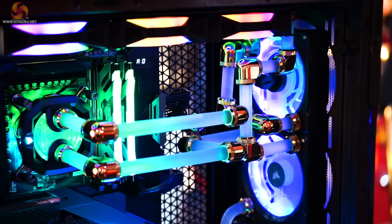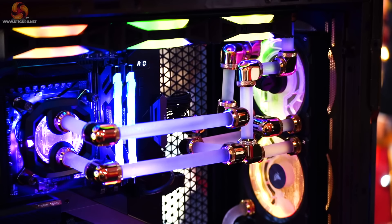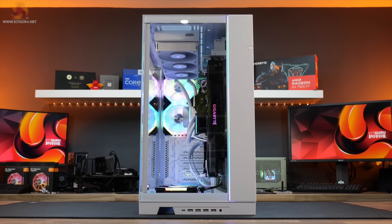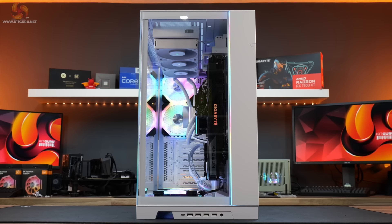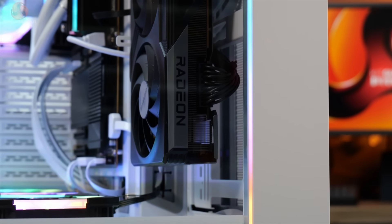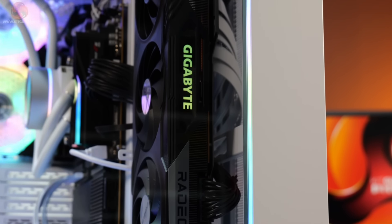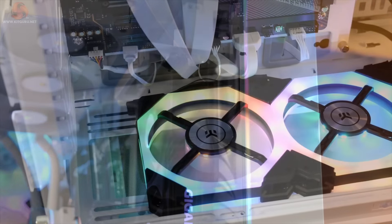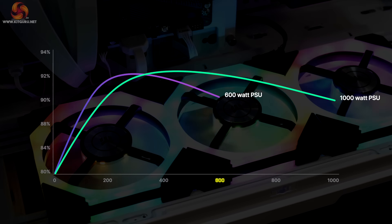If you have a system that uses 600W of power when gaming under load, then a 1000W power supply is actually a pretty shrewd investment. Because you'll be hitting around 60% demand under full load, the power supply will be operating at or close to maximum efficiency. Noise levels will also be lower as the fan will be spinning relatively slowly, and the capacitors specified to deliver 1000W will also be less stressed. A power supply will reach maximum efficiency between 40 and 60% of its maximum rated load.